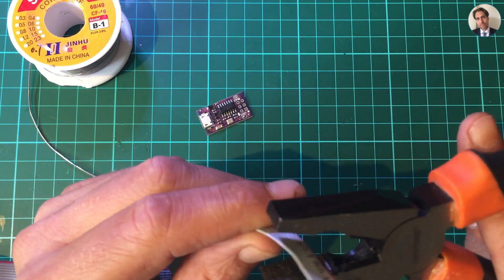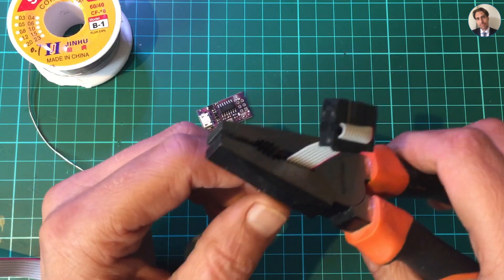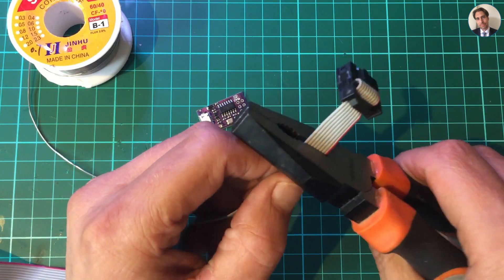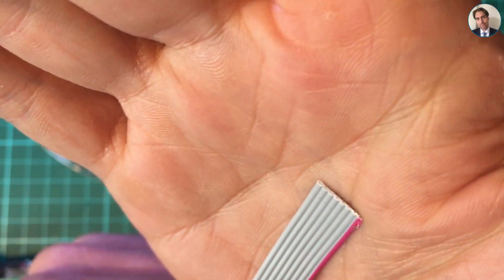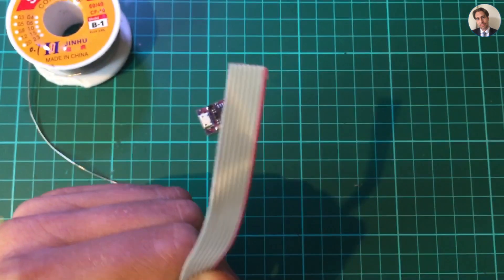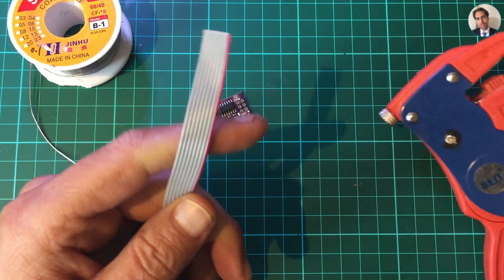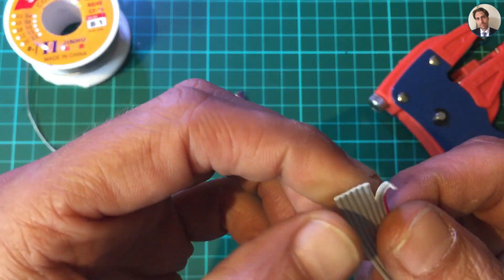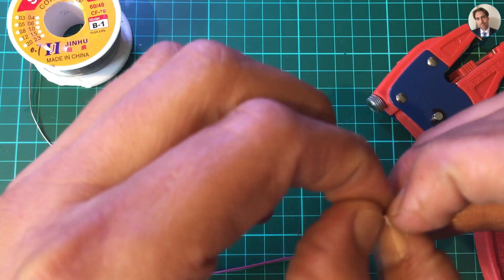I've turned on some extra light, zoomed in a bit. While the soldering iron is warming up, let's cut this off — after this there's no way back. There we go. This is very fine wire, so let's see how easy it is to strip with my generic cheap strippers.